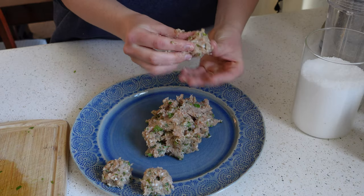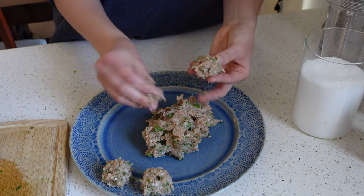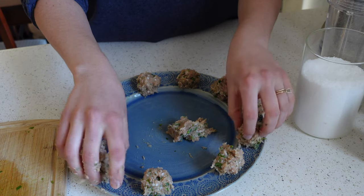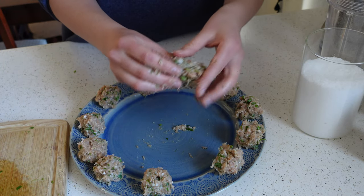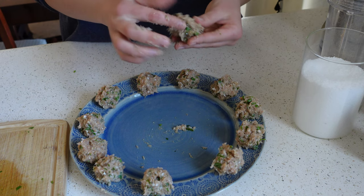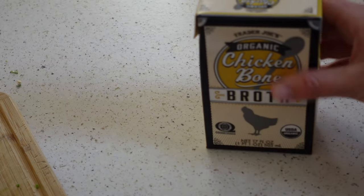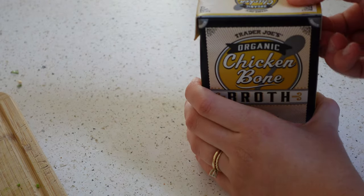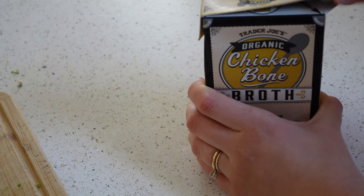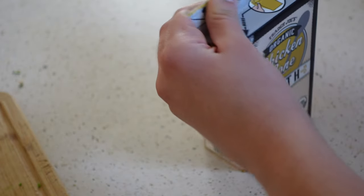Start forming the meatballs — it's a bit of a sticky situation but fun too. I like to make them really small so you have lots of bites throughout the dish. They're packed with flavor from the garlic and cilantro. For the soup base, this is a great way to get bone broth in. I often make it myself, but this week I got bone broth from Trader Joe's — a great and not too expensive option.